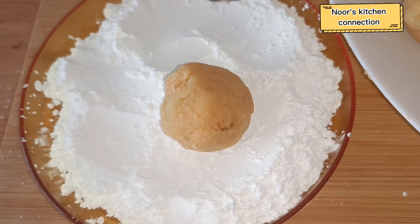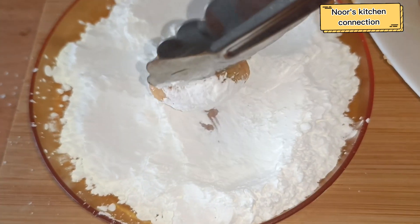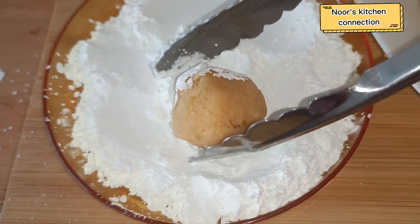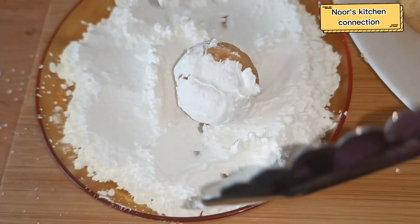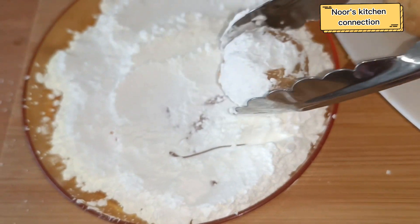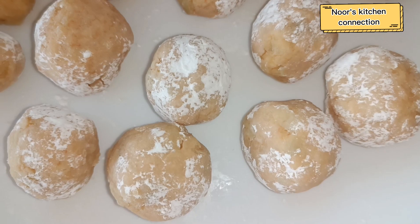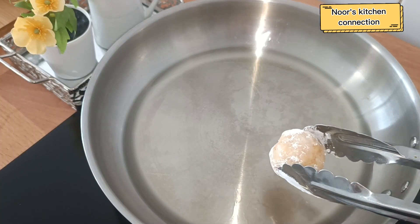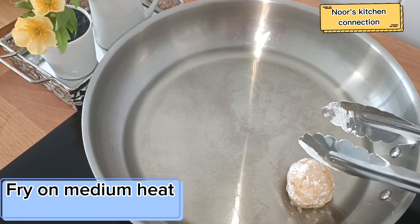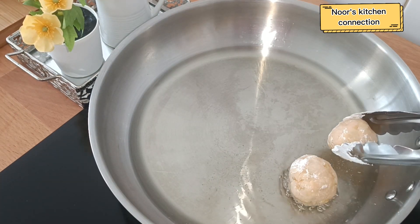Now we'll coat the balls in plain corn flour in dry form — coat them well all over, like this. Repeat the process with all the balls. Then we'll keep oil for frying at medium heat and fry these potato noizit in the oil until they are golden brown.